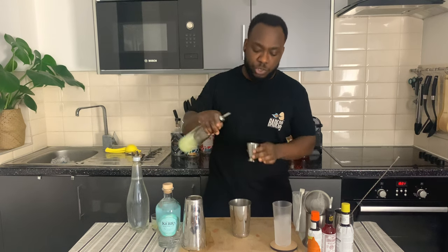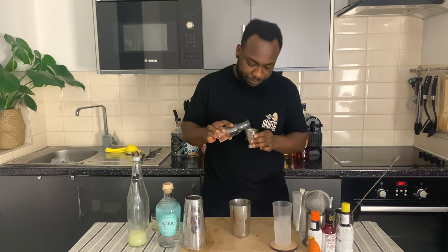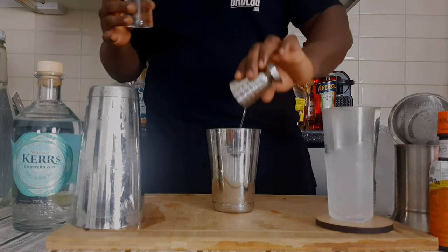We're going to go with 25 ml of lemon juice, 10 ml of sugar syrup, and 10 ml of egg white.